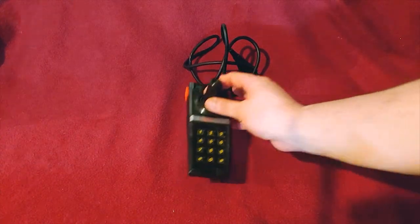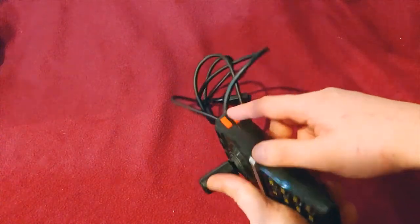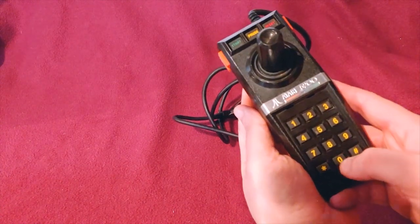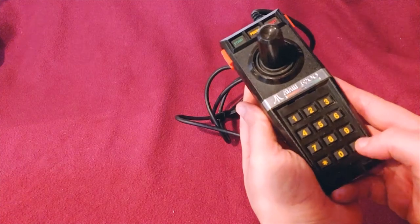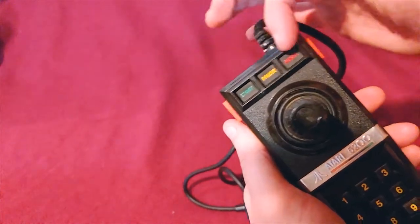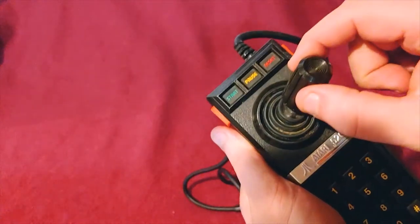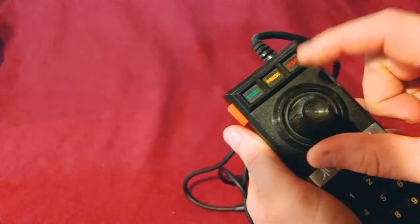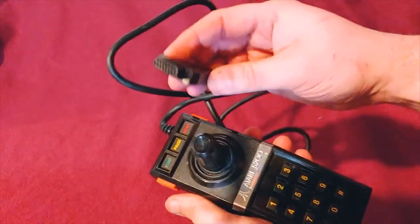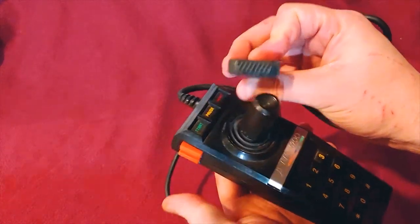This is one of my Atari 5200 controllers. It has two buttons on each side that do the same thing. It has the number pad — one through zero, essentially — and then the star and the hash mark. There's also a start, pause, and reset. The thing with these is that they do not automatically re-center; they only re-center because of the rubber boot on them. This has one of the first different connectors for Atari — this larger one right here — that makes it incompatible.